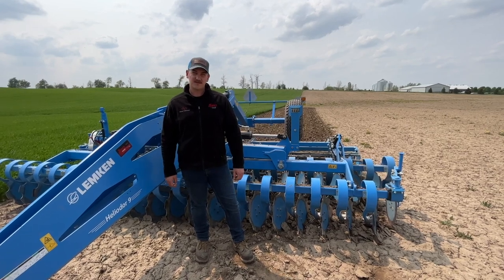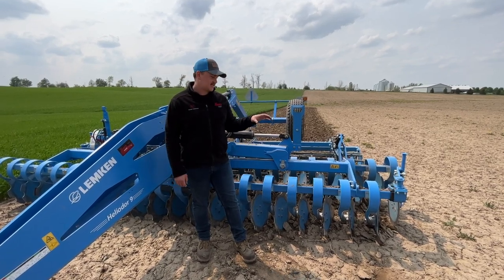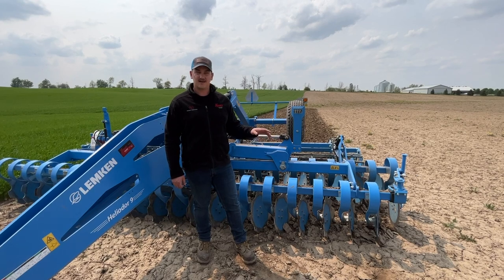Hi, it's Clay from Sean's Farm Equipment. Today I want to make a quick video and show you how to set up a Lemkin Heliodore 9 and get it ready for the field.